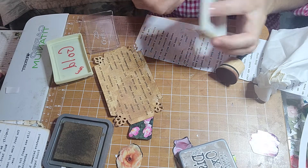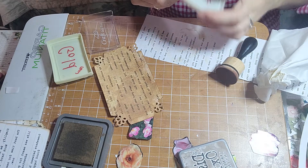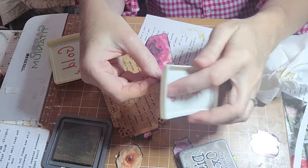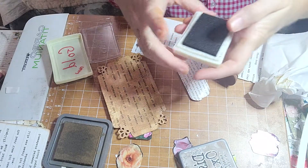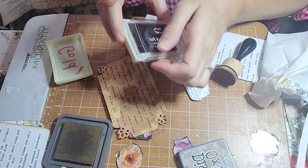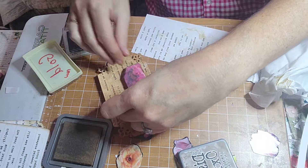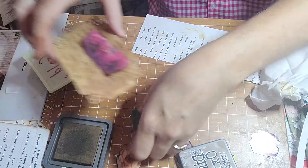It dries really fast in my house — I have these fans on. Well, I can't see anything I'm doing. I've got to get used to my new setup, sorry guys. Now that looks great, I think. That looks really good. So we're going to do the same thing to this next card.